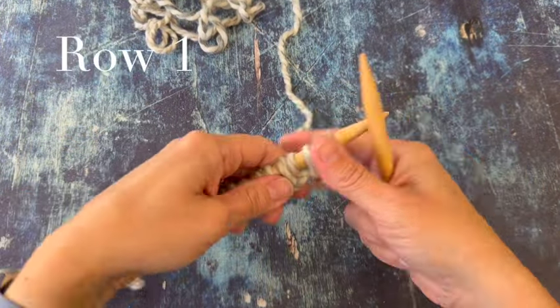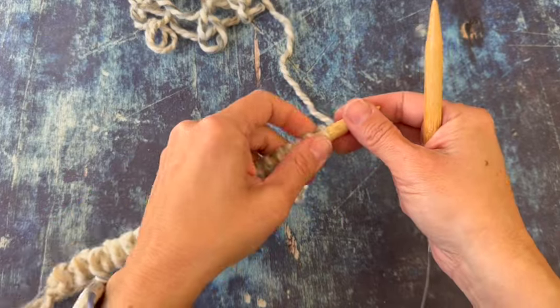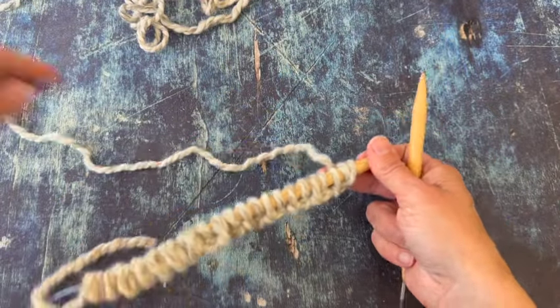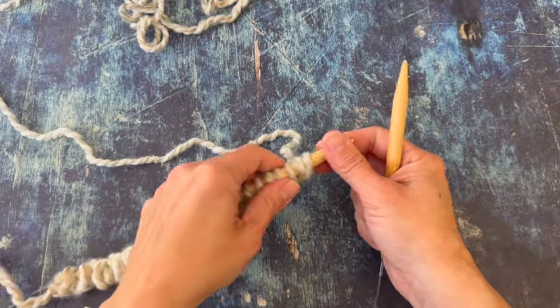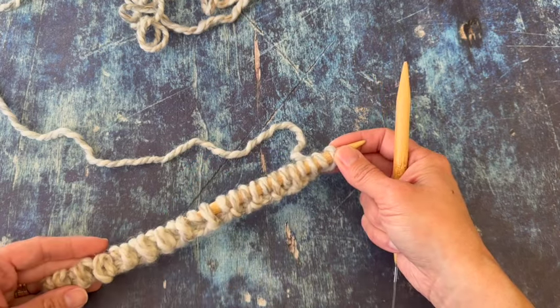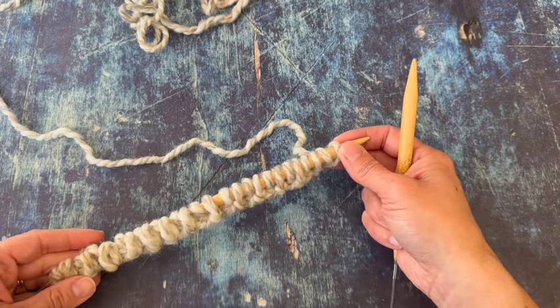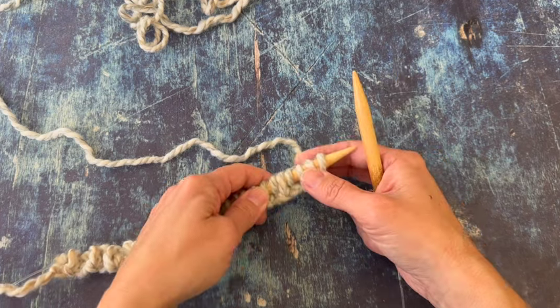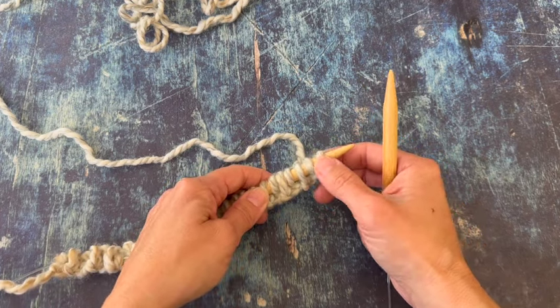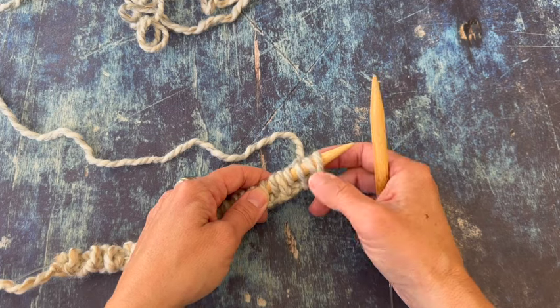I have cast on for one-by-one rib with the alternating cable cast on, but I actually need a two-by-two rib. So to do the two-by-two rib, we're going to work our first row of ribbing but switch around our stitches as we work so that instead of knit, purl, knit, purl, we have two knits, two purls.